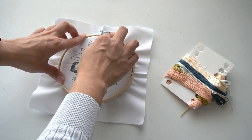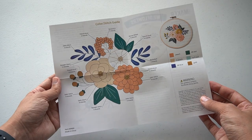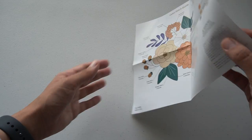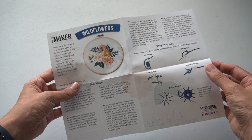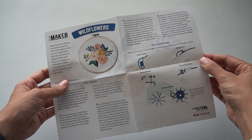I think the design is very cute and I like the colors you get. The instructions are nice to have, but they're not very clear, so you have to be prepared to come up with your own solutions on some parts of the project.